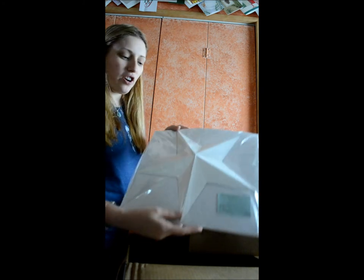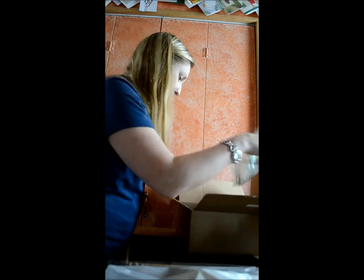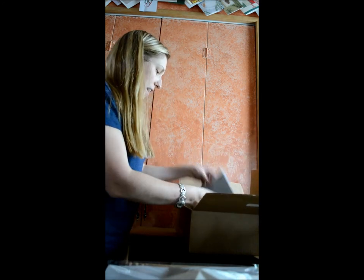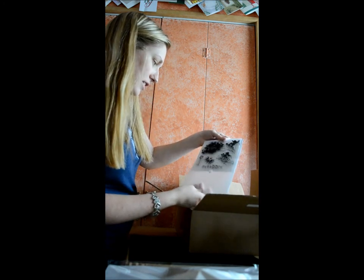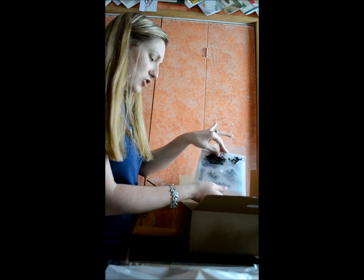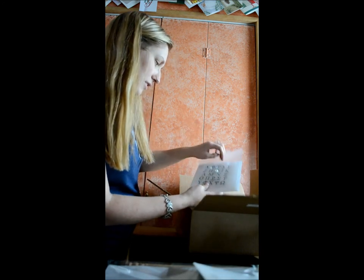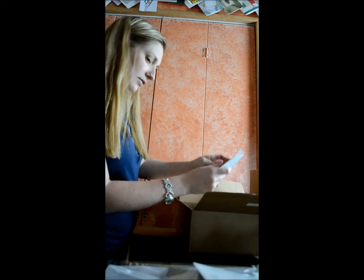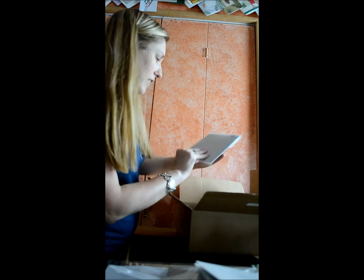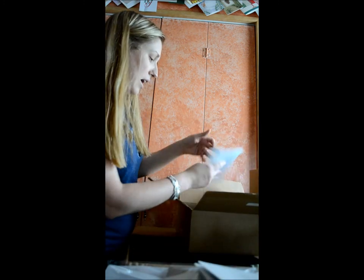I have the new Home Decor Star. I have the Powder Heaven, it's a snow stamp, an action stamp.